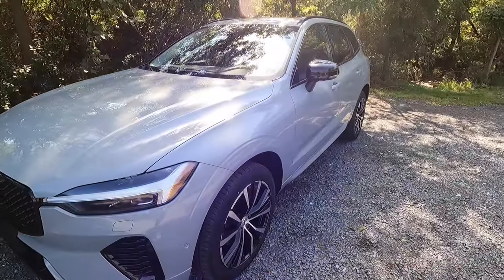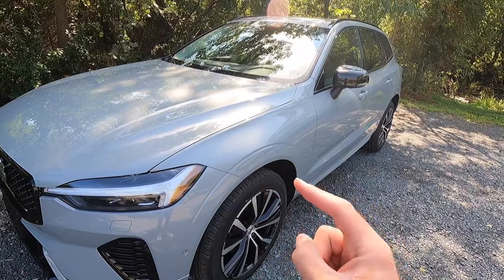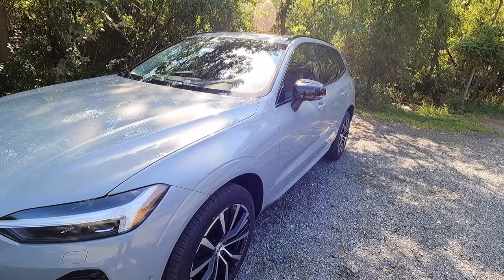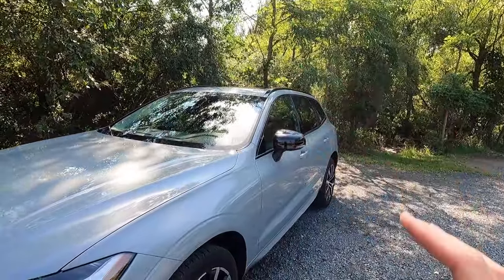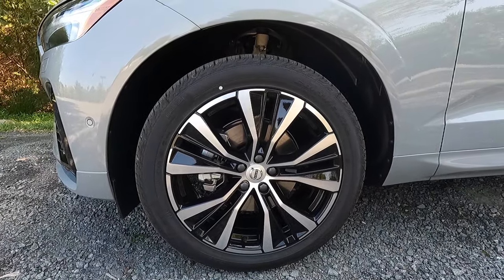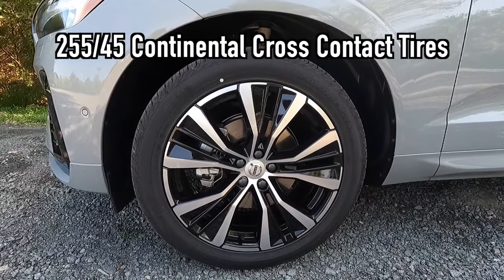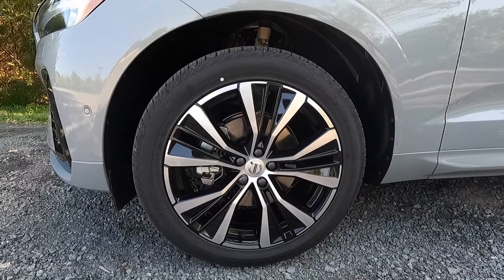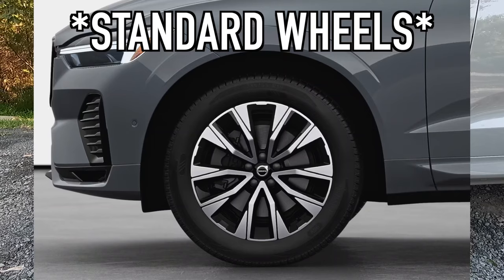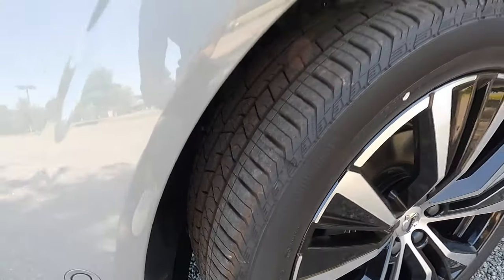Working our way down the side, I love this little fender crease — I mentioned this in the video I just did with the S60 dark theme. It just adds an element of design that I think really adds to the look of the XC60 and makes it look very sporty in collaboration with all the black accents throughout the vehicle. Working into our wheel and tire setup, these are the optional $800 20-inch five wide spoke black diamond cut wheels, wrapped in 255/45 Continental Cross Contact tires. This is the one optional wheel you can get with the Plus.